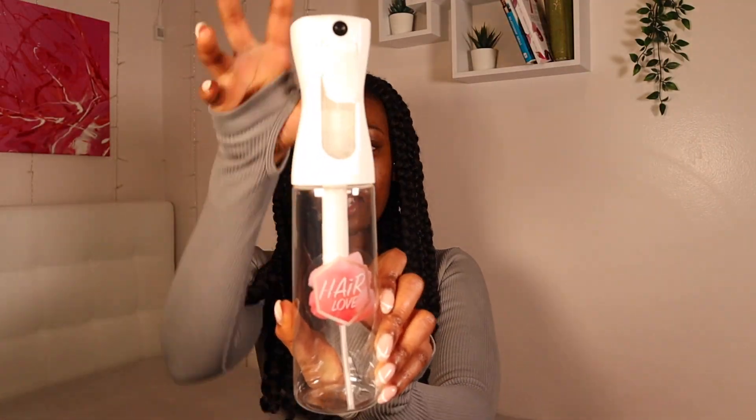Natural hair queens know about the importance of having a great spray bottle. Because when we want to detangle, the key is that your hair is nice and wet so it's nice and smooth to comb through. My hair dries up quick, so to have that spray — I can't wait to try this out.